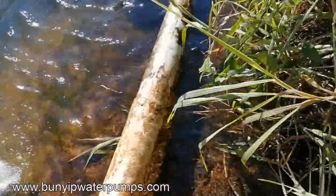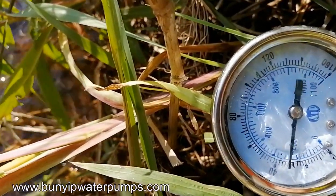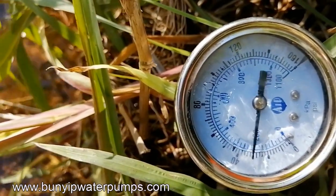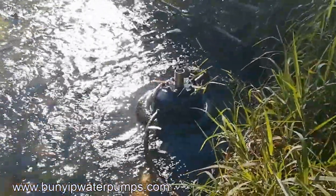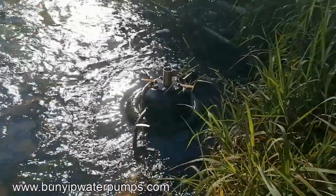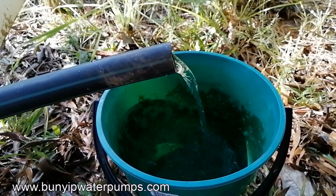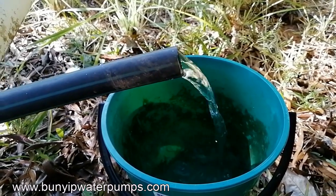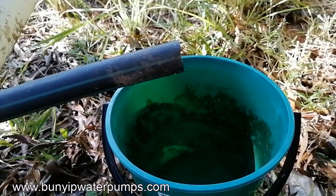It's pumping up to about a 24 to 25 metre head. It has a 60 mil piston on it, working off an 800 mil fall and a flow of around five litres a second driving the pump. The output is around 3,000 litres a day — a bit over two litres a minute.